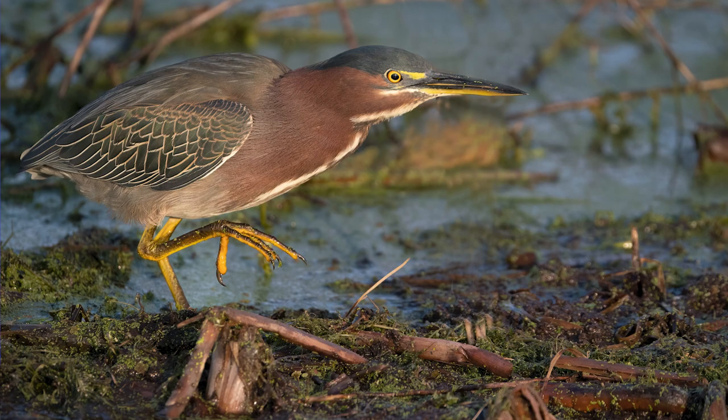Next: a green heron creeping along. Not a bird in flight but there's movement. I believe I used expand flexible spot or something similar — not a wide auto area. It tracked him absolutely fine at ISO 3200, 1/2500s.